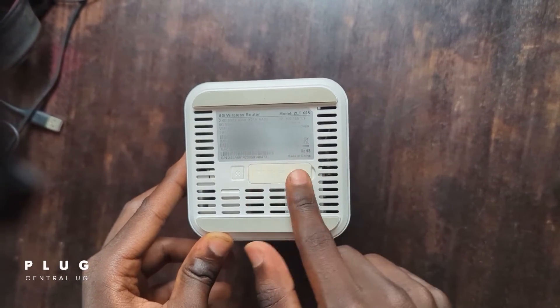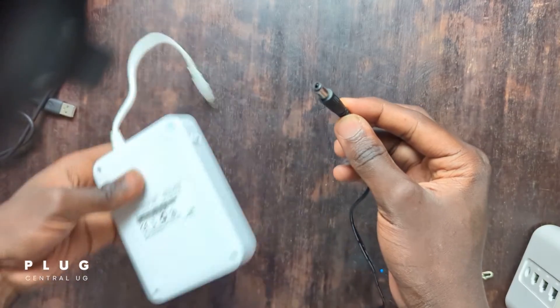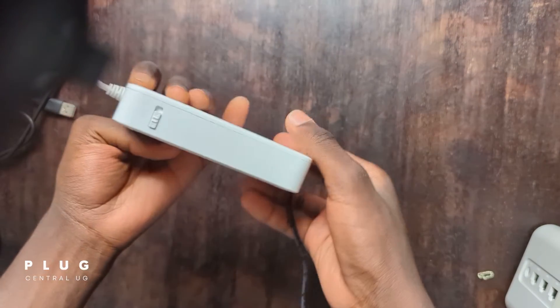Next, let's plug the power plug into the socket. Then let's get out the UPS, or what you call the power bank.